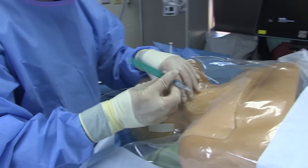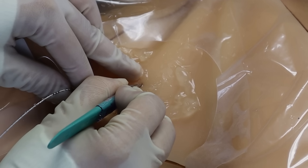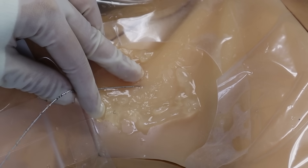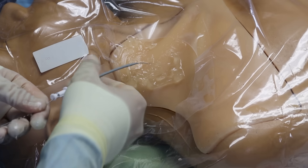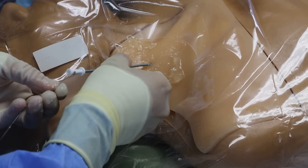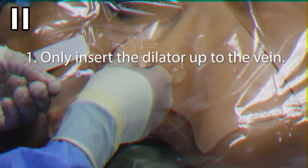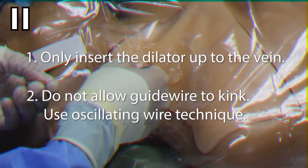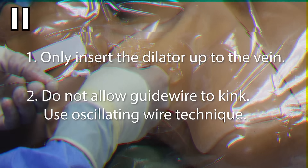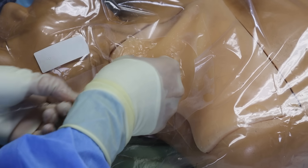Next, grab the 11 blade and slide it down the wire, inserting just the tip right into the puncture site with the sharp edge facing away from the wire. Apply pressure away from the wire as you pull the knife out of the skin to make a small nick at the skin which you can fit the dilator through. Now grab that dilator and feed it over the wire to get it to the skin. Applying firm but steady pressure and with a bit of a twisting motion, dilate the skin and the subcutaneous track. You only need to insert the dilator up to the anticipated depth of the jugular vein, which is usually no more than 3-4 cm. To prevent kinking of the guide wire, gently oscillate the wire back and forth to ensure it continues to glide smoothly as you advance the dilator.